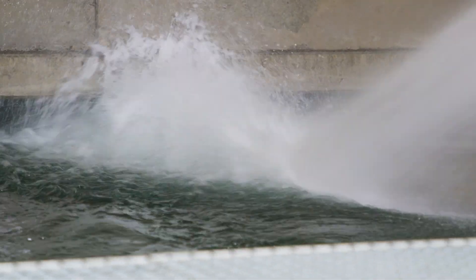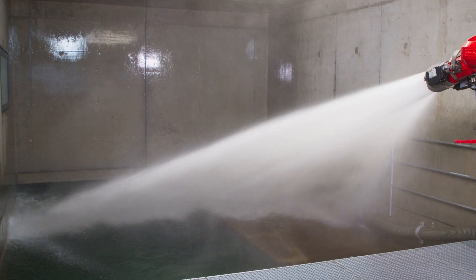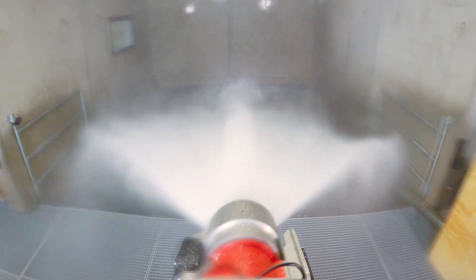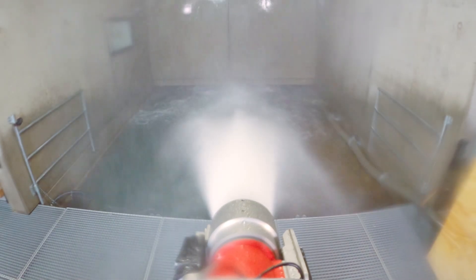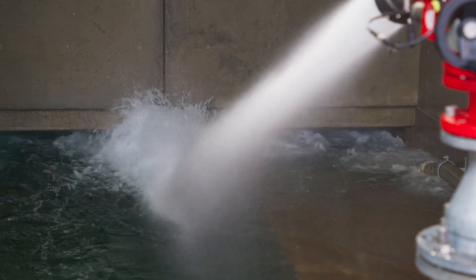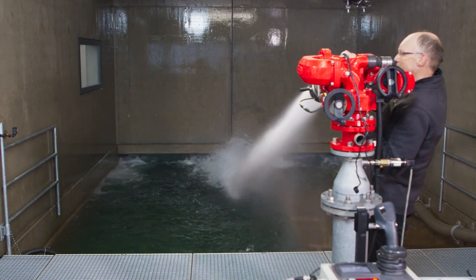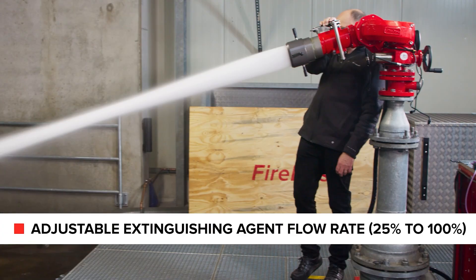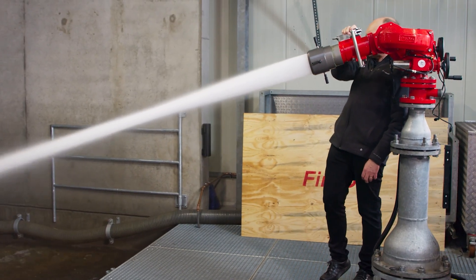Beside the standard round spray jet, a nozzle type is available that forms a flat and wide range spray jet. Some fire scenarios require an adjustable extinguishing agent flow. For this purpose, the AMPN multipurpose nozzle allows adjusting the extinguishing agent quantity also during operation.